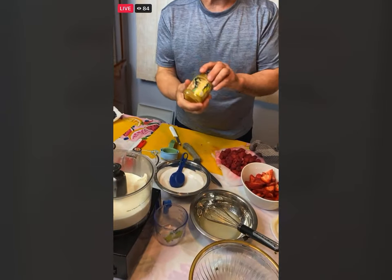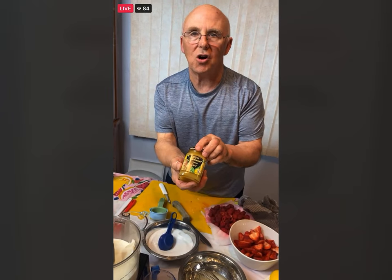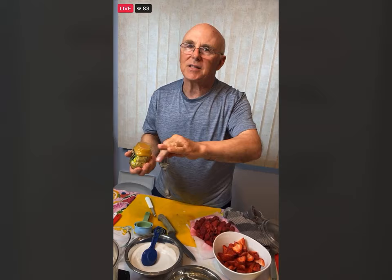Now we're going to use some lemon curd — we're going to put in eight ounces, but this is a 10 ounce jar and if you like your lemon, please feel free to put it all in. Rina asks: would it be okay to use light cream to save calories? I always say try to do it the exact way first. If you want to cut calories later, go ahead, but it will not be as rich and won't have that nice body to the texture.